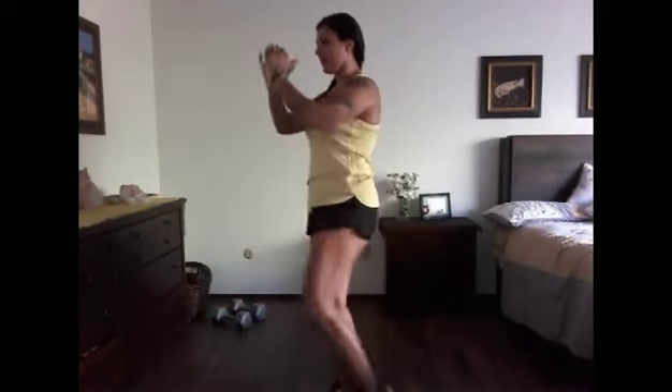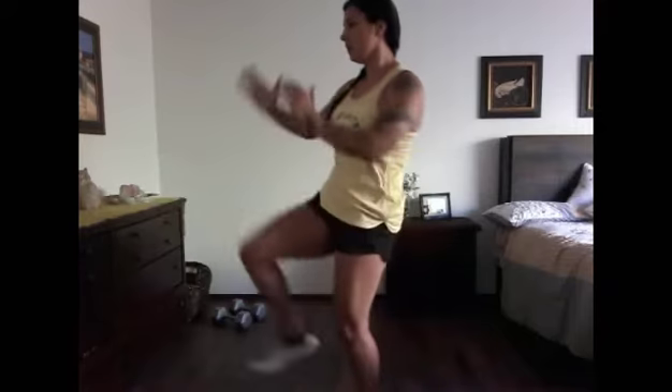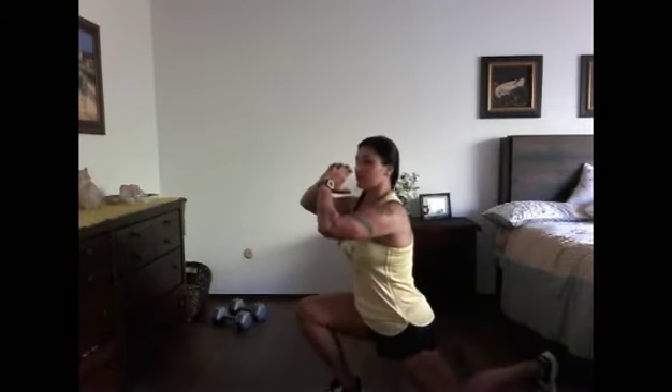For the reverse lunge to front kick, you're going to step to the back and then drive the ball of your foot to the front — imagine like you're kicking a door open. You're going to alternate back and forth as you do this, stepping to the back and then kicking.